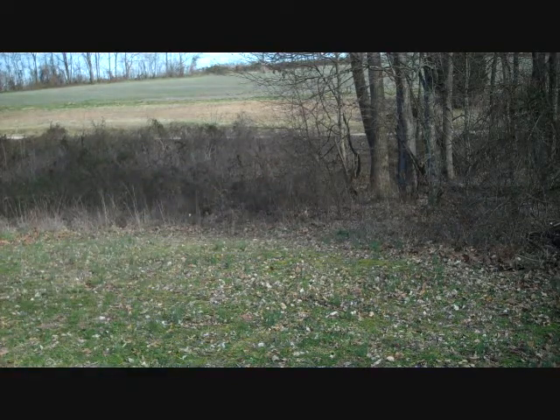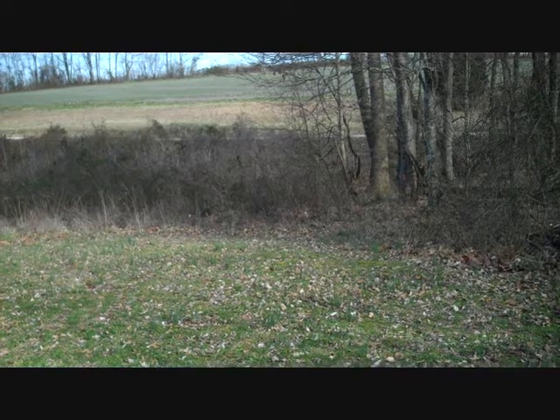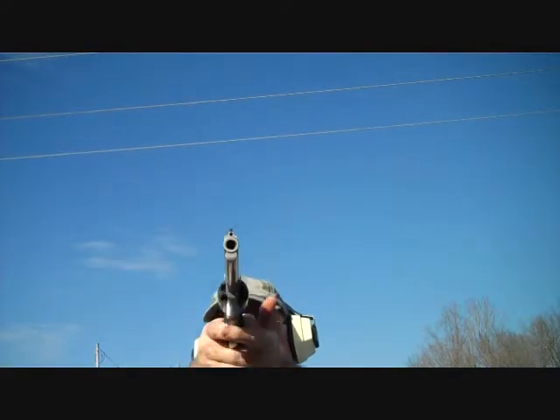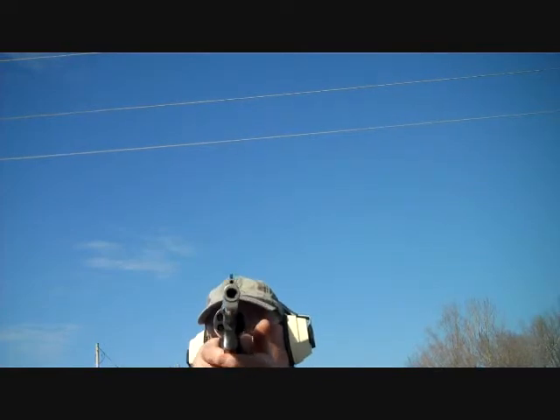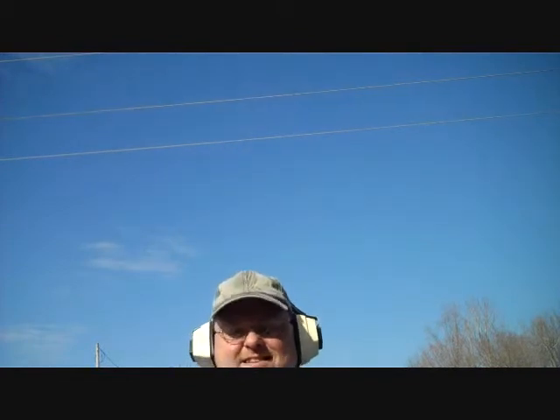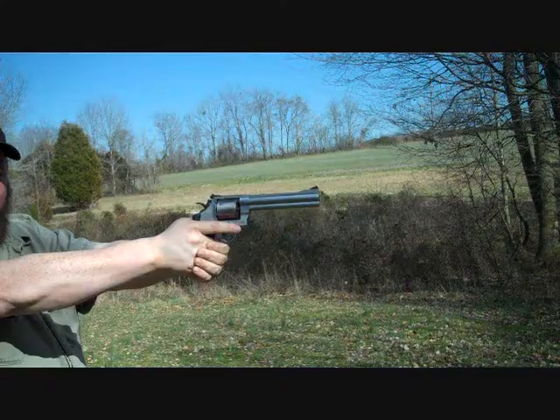Alright, what ammo were you using? CCI Blazer 10mm. You can tell it ain't strong. A little bit different — double action.